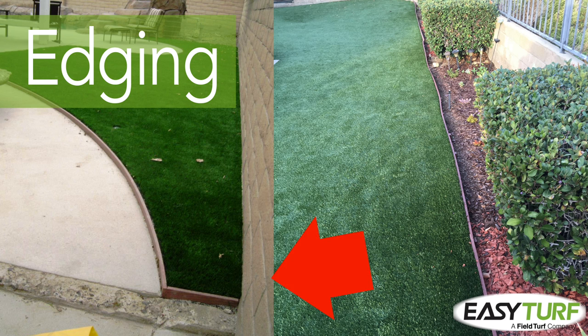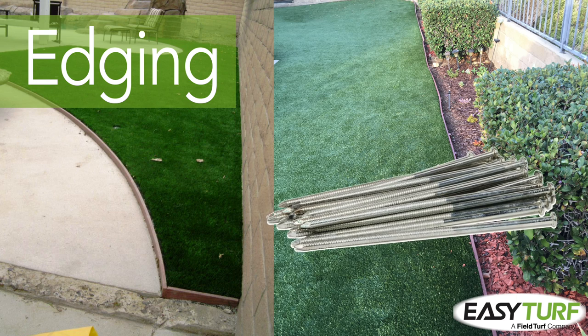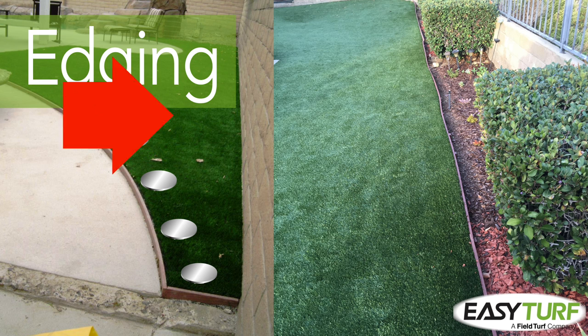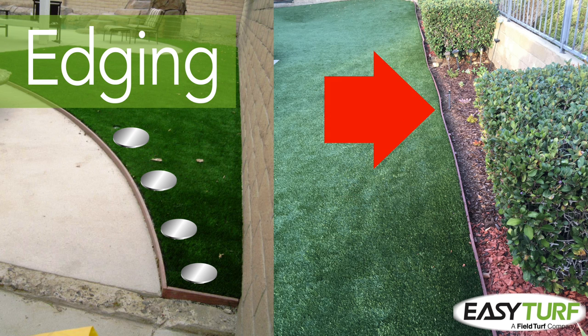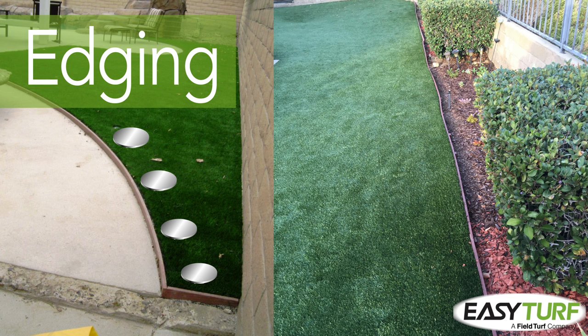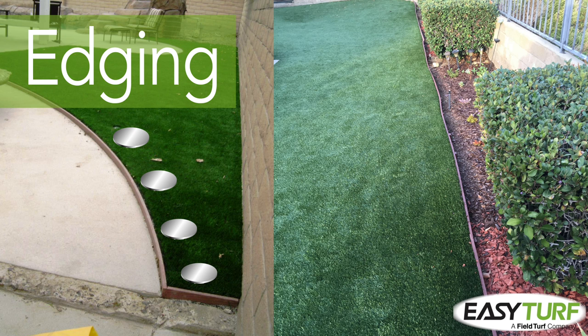It's important to think about the transitions between the area that will be covered in artificial turf and the surroundings. If the turf will butt against concrete, patio pavers, flagstones, or an asphalt driveway, simply tacking the turf in place with perimeter spikes will create crisp, clean transitions. However, when working next to landscape beds, planters, or natural turf areas, creating a permanent border with edging will protect the integrity of the artificial grass area. You can use bender board or composite edging with stakes. Be sure to measure the perimeter to ensure that you have enough edging on hand.